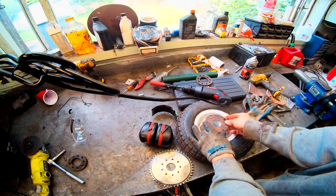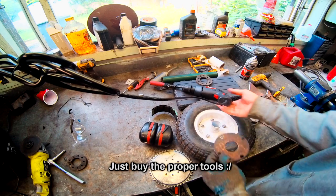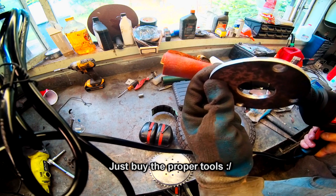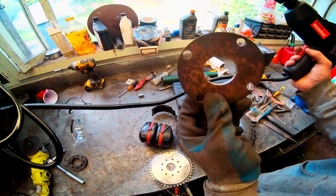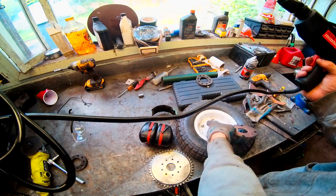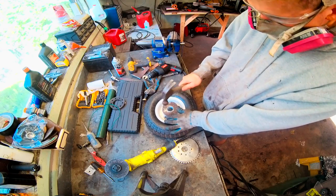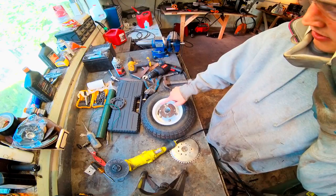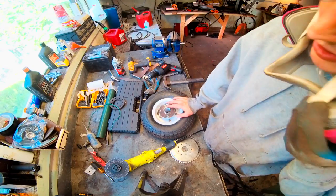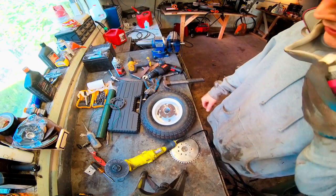I'm actually going to change my plan up. Originally I was going to weld behind it, but that's not really going to be easy even if I take off the tire. So what I did was rig up some sandpaper and I'm just going to work this for a while — about 45 minutes later I managed to get this piece big enough to fit around the hub. You probably could have just gone to the store and bought some washers instead, but I didn't want to go to the store.